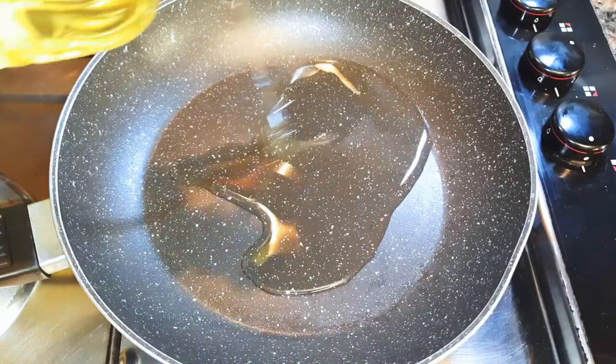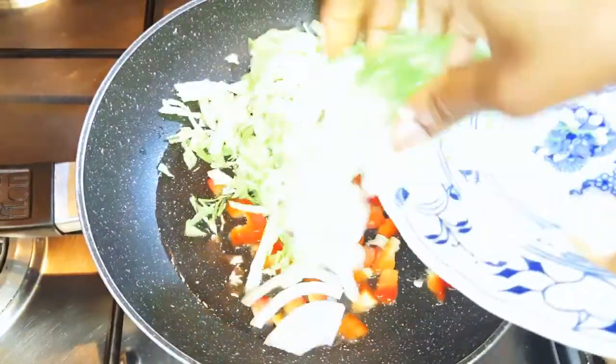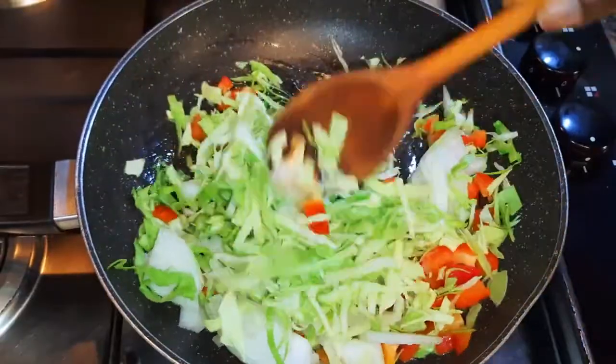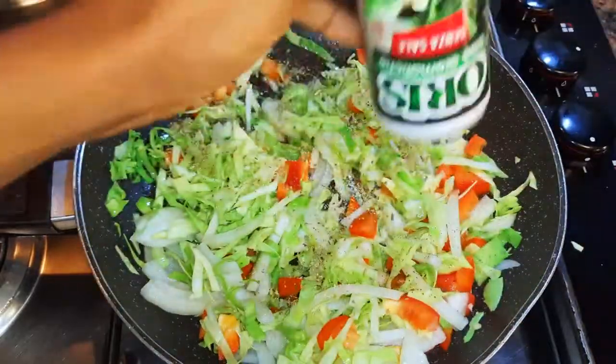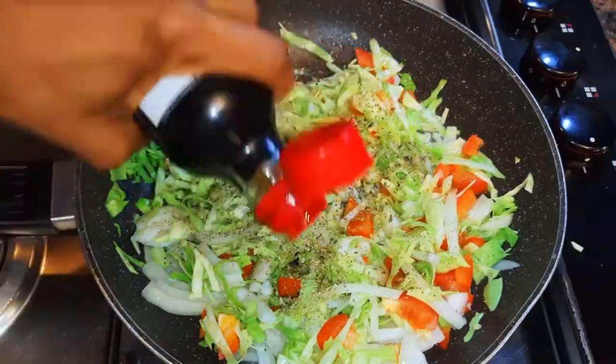I'll put a frying pan on the fire and come in with some oil. I will drop in my chopped vegetables and stir fry those on low fire. I'll come in with my favorite seasoning — some black pepper and soy sauce.